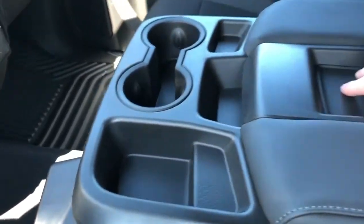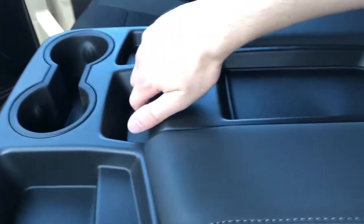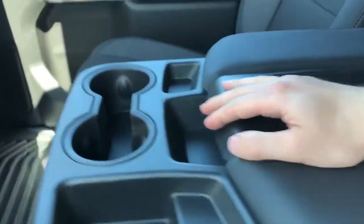Here we have our center area, which features two cup holders, plenty of storage space, phone holder, leather lid, and then a small center console area. We also have a third seat up front, which is what this doubles as.